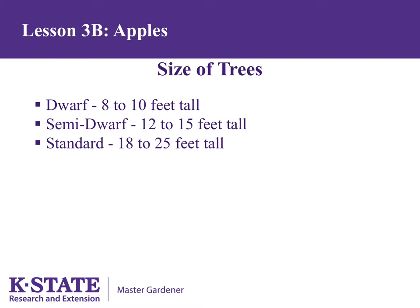Dwarf trees are usually 8 to 10 feet tall, semi-dwarf 12 to 15 feet tall, and standard trees 18 to 25 feet tall. The size of the apple fruit, whether grown on dwarf, semi-dwarf, or standard, is the same. Dwarf trees are not recommended for Kansas unless given support, as our strong winds will often snap the trees off at the graft. Semi-dwarf trees are better able to withstand Kansas conditions.